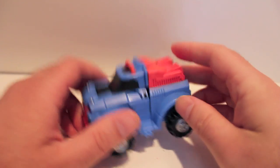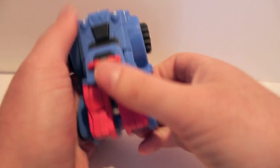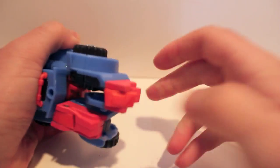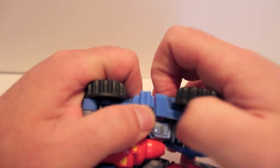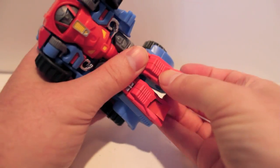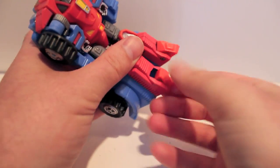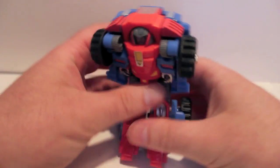So let's transform this guy. What you're going to start by doing is separate the back half, and then kind of separate and pull. That will unfold the legs and also reveal the kneecaps. You can actually fold the kneecaps up first if you want — it doesn't really matter. Just wiggle everything. Then come underneath, and this whole foot will pivot underhand to create the toes — you can't do it overhand, it'll get stuck. And there we have his legs.